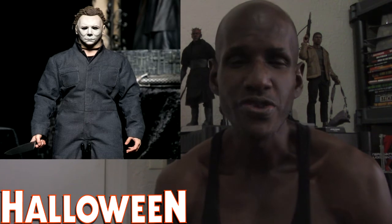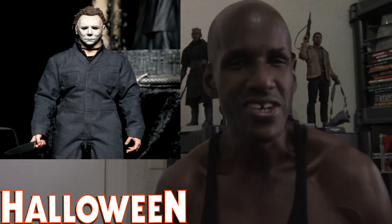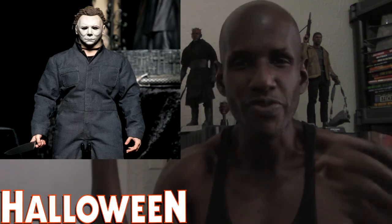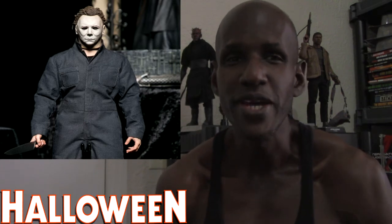I've heard people complaining about the Jason Voorhees and Freddy Krueger figures from Sideshow Collectibles. A lot of people didn't think those were too good — for Jason, his green shirt didn't look the right color and you can't take off his hockey mask. And I heard something was wrong with Freddy Krueger's head too. So I'm a little worried about how they're going to do Michael Myers, but I'm definitely anticipating picking this one up.